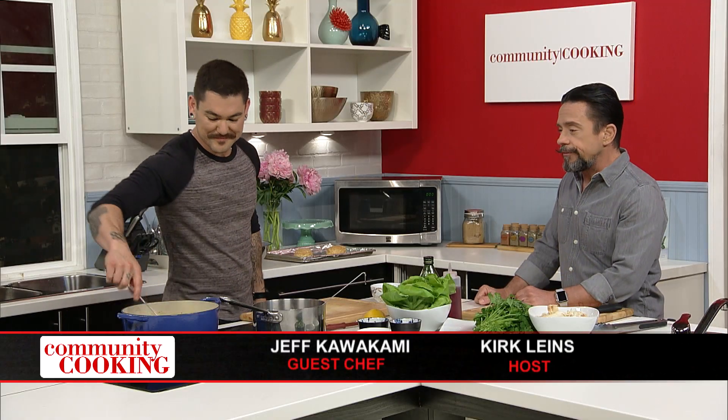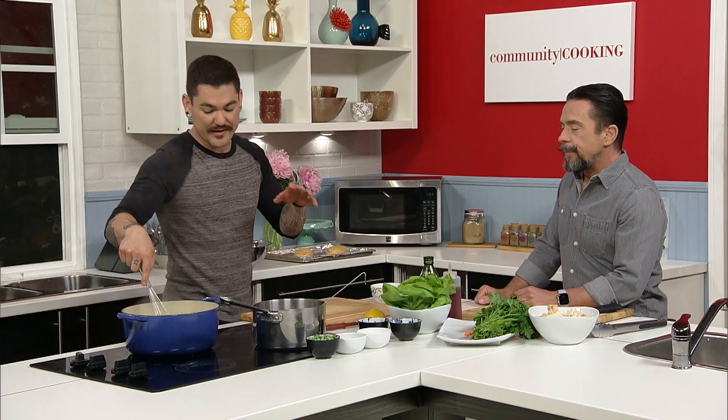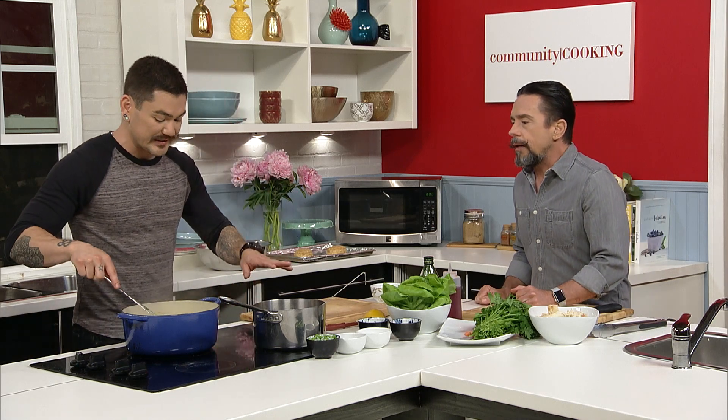Welcome back. I'm in the kitchen with Jeff Kawakami, my fellow host of Community Cooking. And this roux came together beautifully — I added the milk and the chicken stock and it looks like a beautiful consistency. It looks great. I didn't take this away because we're still going to cook it a little longer, so you may need a little more stock or a little less.